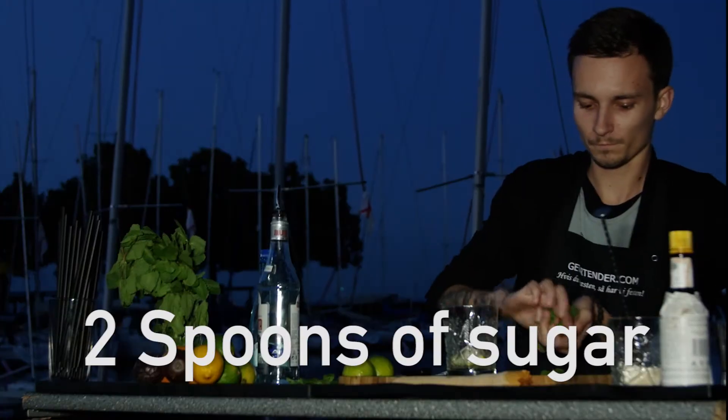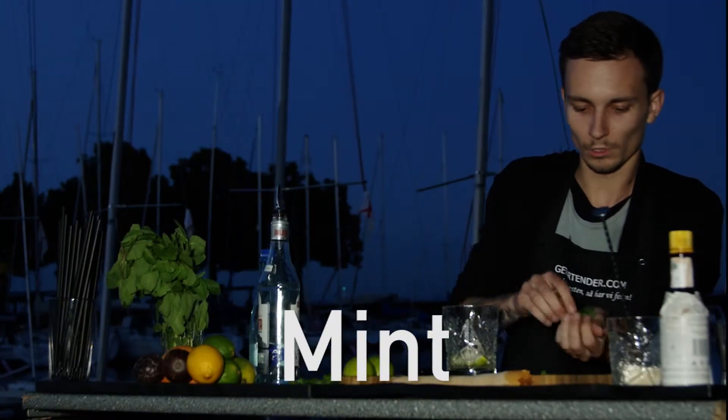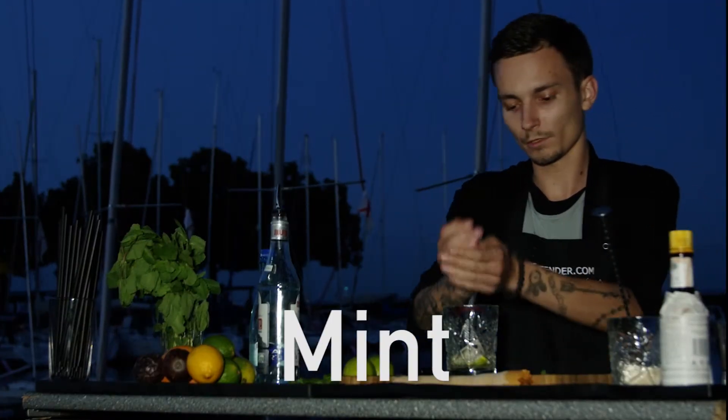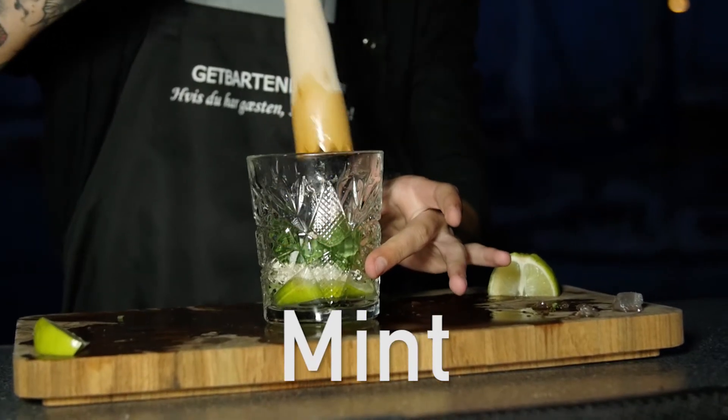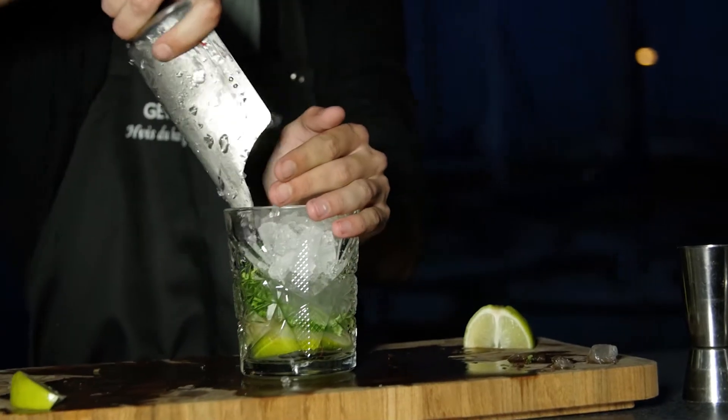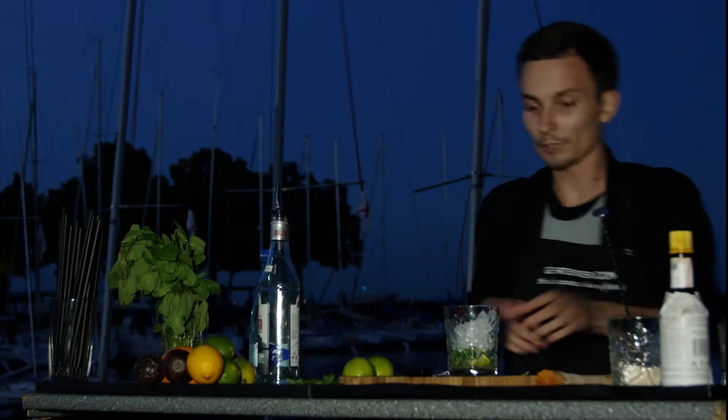Take your mint — a lot of mint — and clap it. You clap it because you don't want all the bitterness out of it. That's why you don't muddle it. Not too much though.